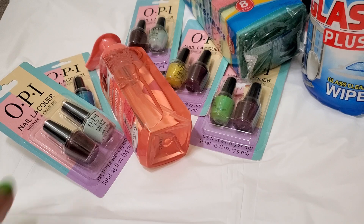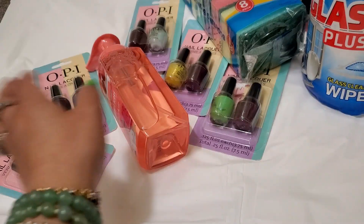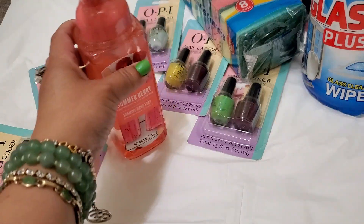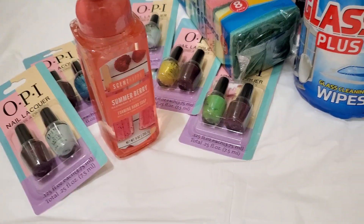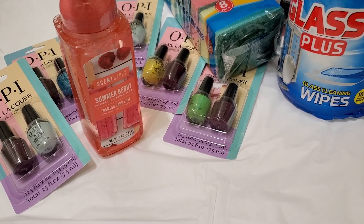Yeah, and that's it. I love the OPI color — no polish. It's great for gifting, and the holidays are right around the corner. Hope you guys enjoy this little mini haul!